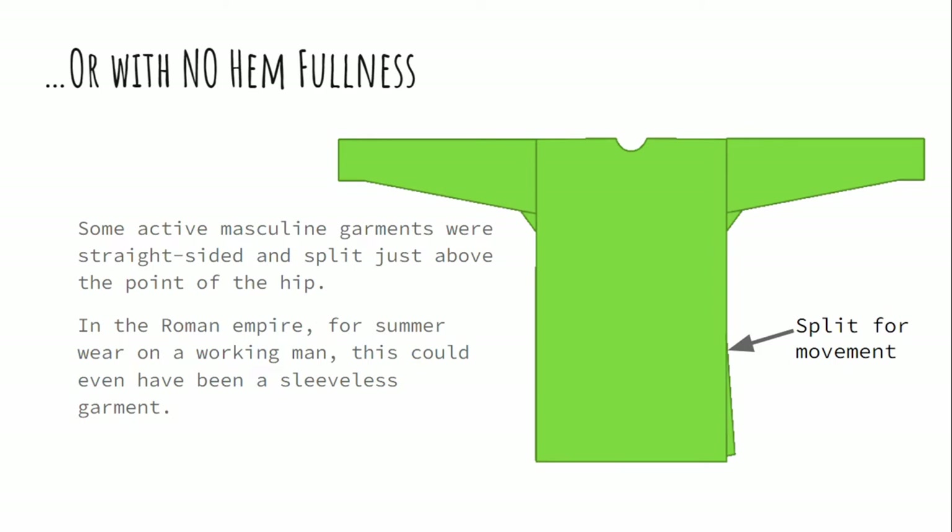You can flip it and take out all the godets — they're straight-sided and split just above the point of the hip so that people can move. We see this both in northern climates and in southern climates, although in hot Mediterranean climates like Rome, you might see men wearing this with no sleeves at all. In northern Europe, generally long sleeve shirts year-round, but made out of lighter weight fabric.